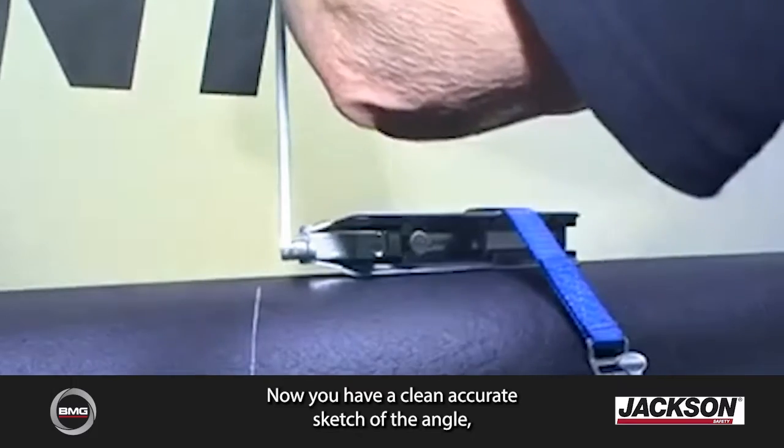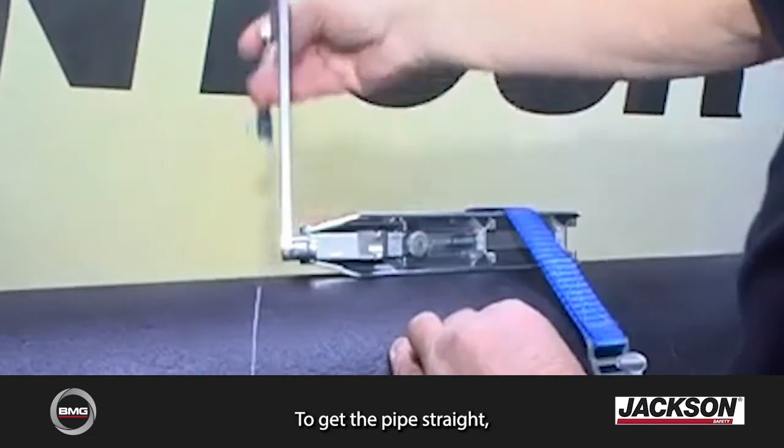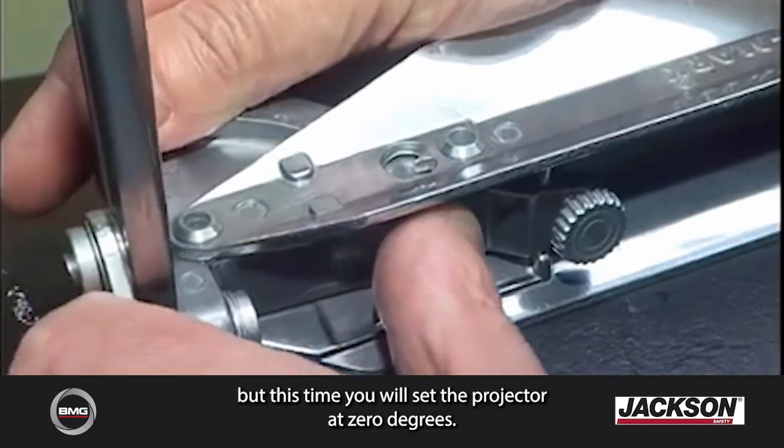Now you have a clean, accurate sketch of the angle and you are ready to cut the pipe. To cut the pipe straight, we will do exactly the same, but this time we will set the protractor at 0 degrees.